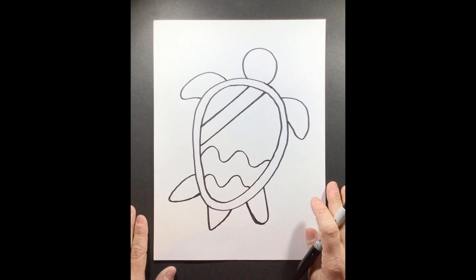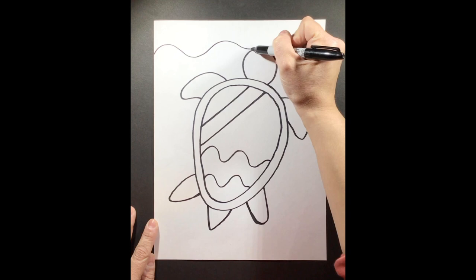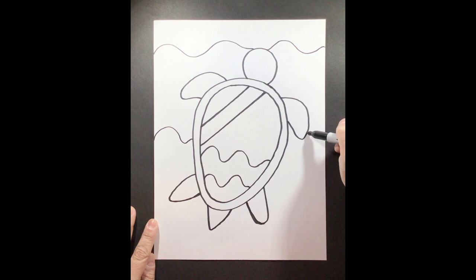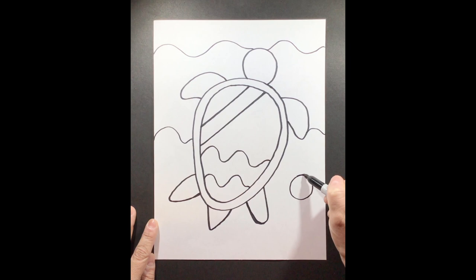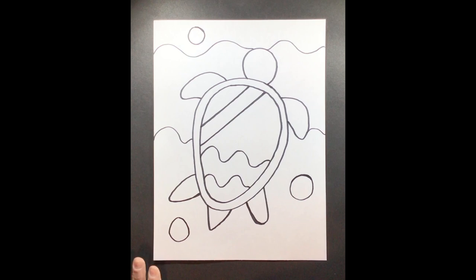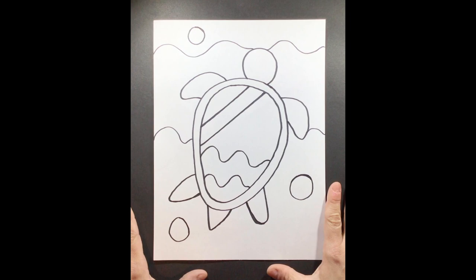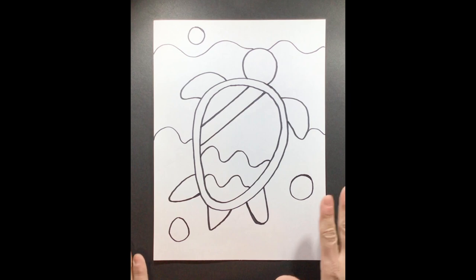For our last step, step number nine, we're going to add our extra details. Our sea turtle is swimming in the sea or in the ocean, so we need to add some things we might find there. You could add wavy lines in the background of your turtle to make it seem like it's underwater. You could add circles to represent bubbles that your turtle might be making while it's swimming. Now this part of our drawing is finished, and you can go ahead and add color using markers, pastels, chalk, paint, or crayons.